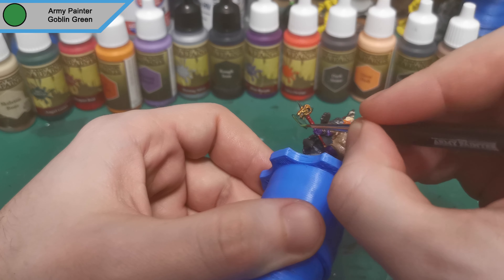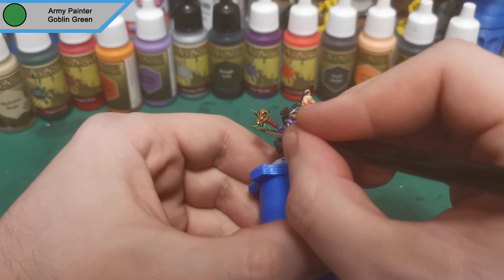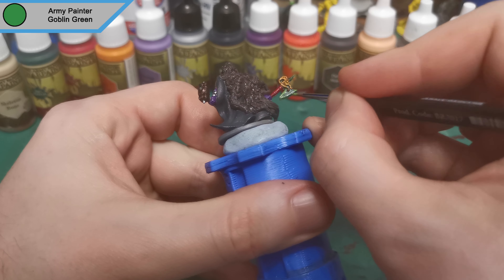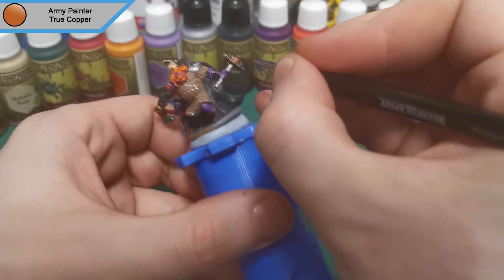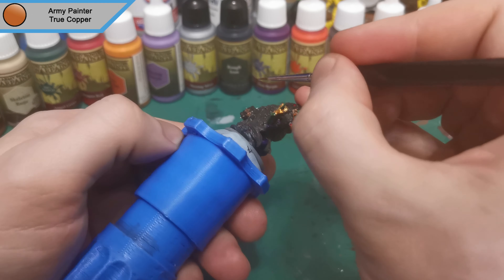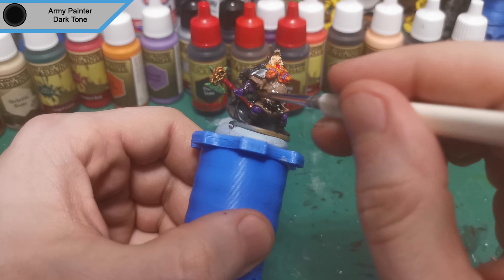And that was the axe head base done. Now we are on to Goblin Green and this is for the first set of highlights on the axe head — the edges along with a little bit of crackle effect, which adds variation to the axe head more than actually showing crackle at this stage. Now that's done we're on to True Copper and it looks like it's just something holding the big chunk of Rough Iron as the hammer head, which makes me think the hammer head could actually be made of stone, but we're doing Rough Iron as it's a hammer and it looks better like that.